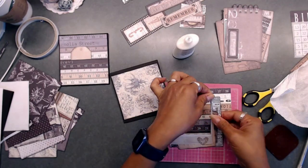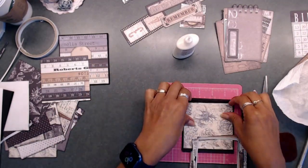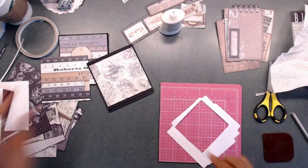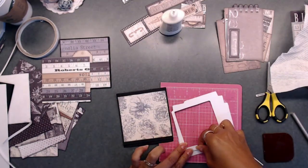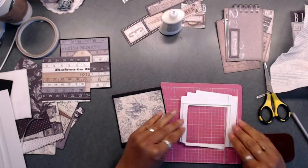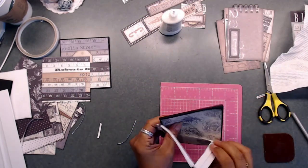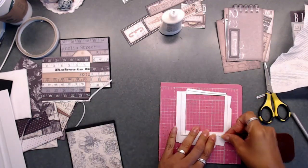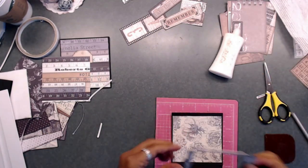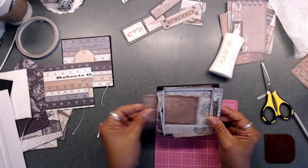Take one of the little pieces from inside the ephemera packet and adhere that to the thinnest part, which is on the right side of that frame. Then take your foam strips and place those down. One thing to remember: when taking the backing off your foam, leave one cover on so you can slip your photo inside. If you take all four covers off the foam tape, they'll all stick down and you won't be able to get a photo inside. Leave one covered. You'll also want to cut off any excess paper showing on the back so it fits in your purse.